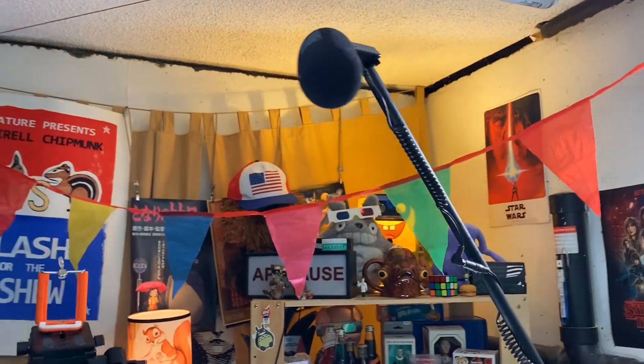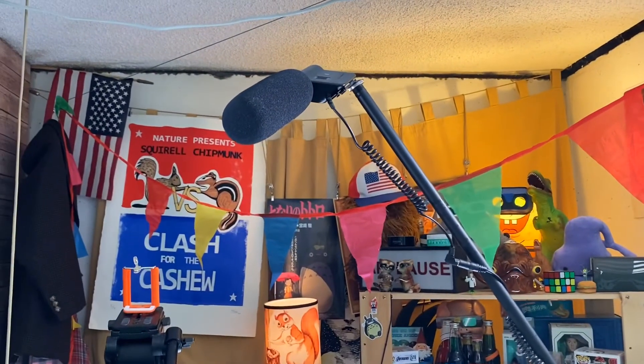I also have a Rode video mic up here that sometimes I use. I can have this microphone here so it looks like I'm talking into a mic, or I can even bring it down and have it out of frame and talk into it and it still looks good.